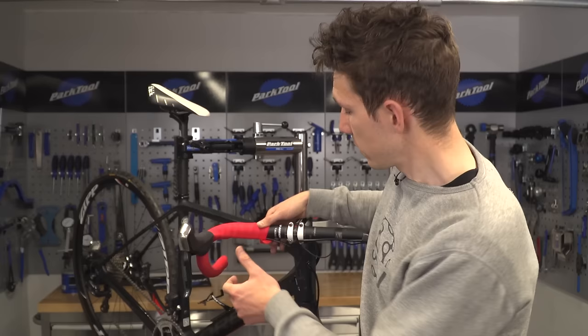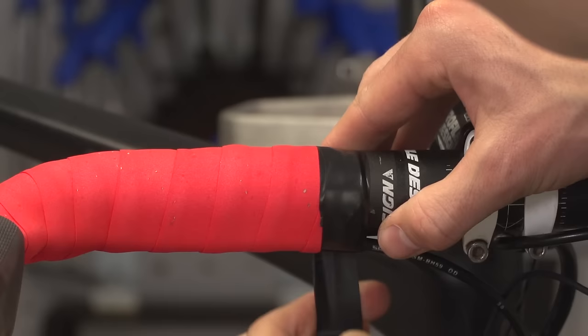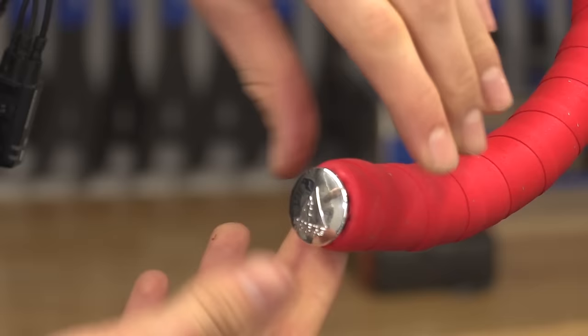That leaves us with a long, oblique cut, and we are then going to tape it in place with our electrical tape. To finish off, remember that bar end plug — tuck that excess tape inside the bar, and then secure it in place with the plug, making sure the logo is the right way up.